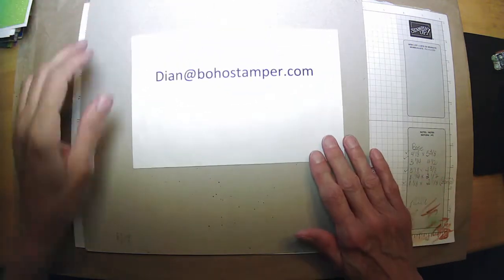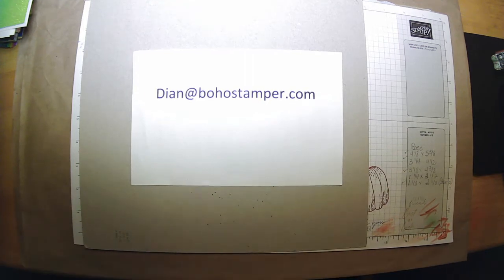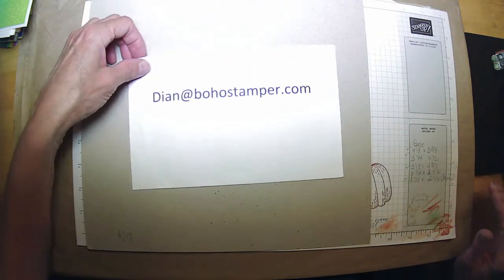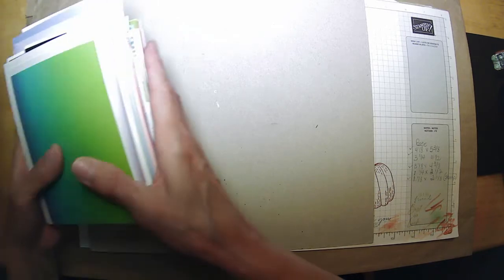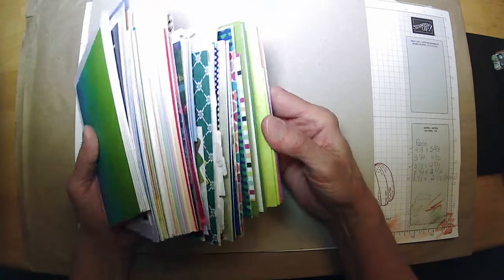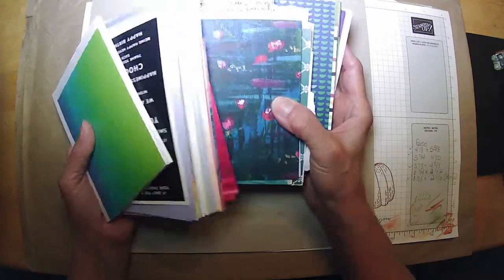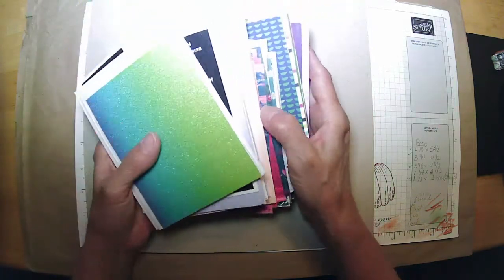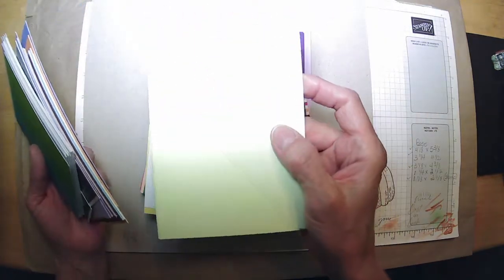Hi everyone, it's Diane from Boho Stamper. Thanks for joining me for some paper crafting fun on a Friday. I don't think I'm the only person who has a bunch of scraps. I went through — and trust me, this is just a small sample of what I have — these are just papers that were given to me as samples, or leftover from projects or workshops, and I had them already cut. These are some note cards that I got from our craft store years and years ago.